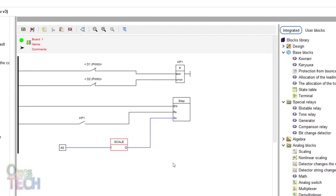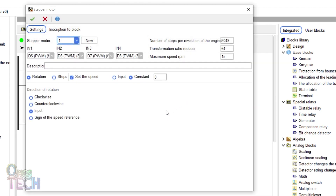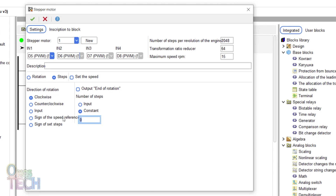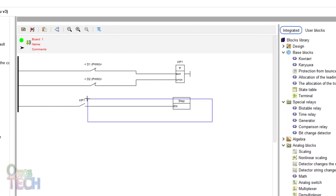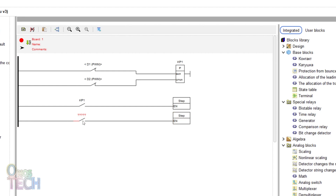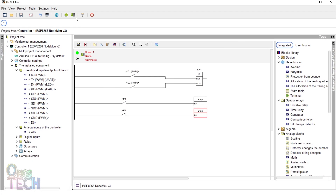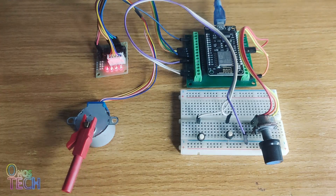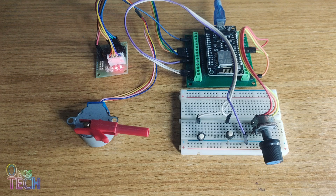Precise positioning of the motor shaft can also be achieved with the step block. Delete the analog and scale blocks and disconnect the other input of the step block. Change the step block direction of rotation to clockwise, uncheck the speed of rotation, select the step option and input constant 1000. Connect the KP1 contacts to the EN input of the step block. Duplicate this row and change the contacts to KP1 normally closed contacts and the motor direction to counter-clockwise. The motor moves to the preset position in one direction when one push-button switch is pressed, and in the other direction when the other push-button switch is pressed.